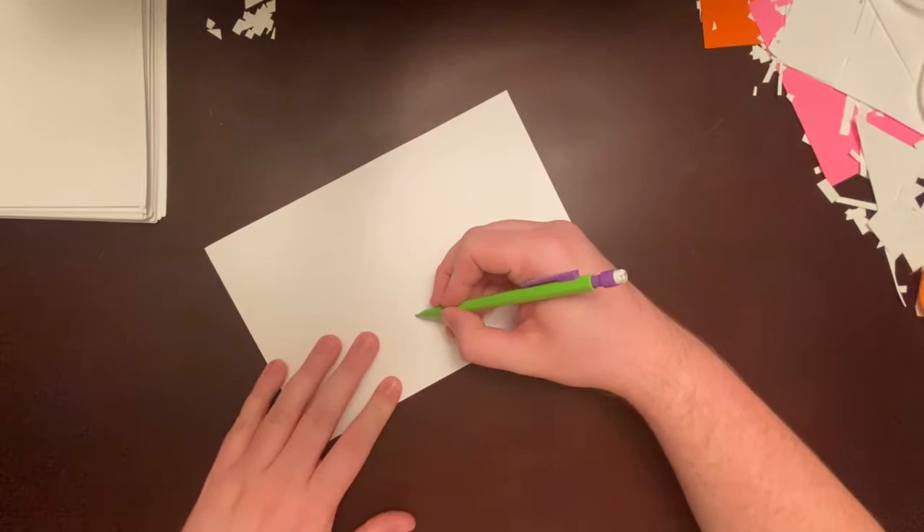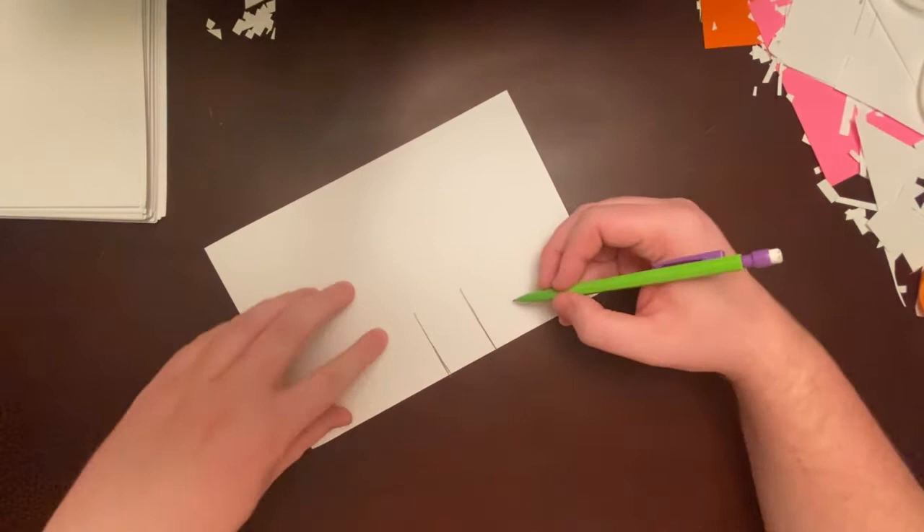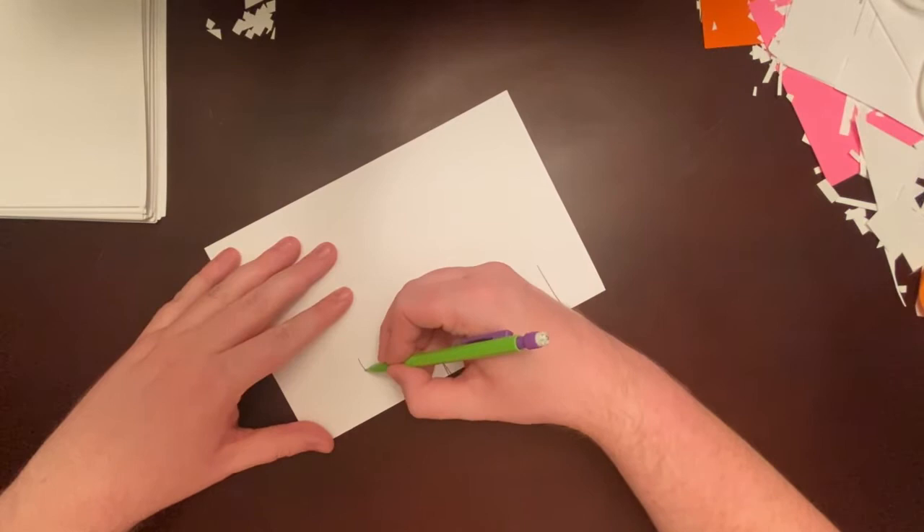I'm going to draw two lines first. Then I'm going to draw a parallel line, which means a line that's the same length and right next to the first line. I'm going to draw two more parallel lines — one and two — and two more — one and two. Notice that the middle lines are taller than the other lines.